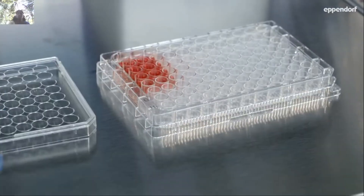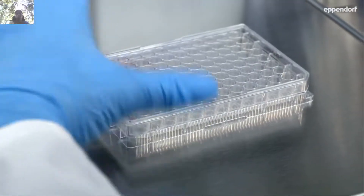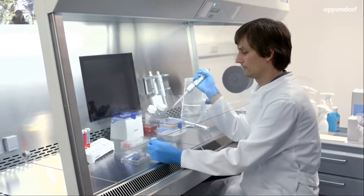All Eppendorf cell culture plates have high contrast alphanumeric labeling for fast and easy well identification. A defined corrugated gripping area guarantees safe handling.